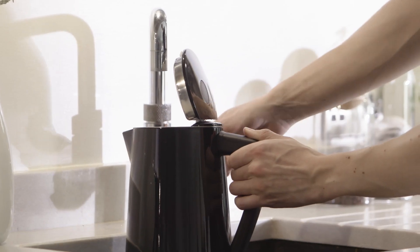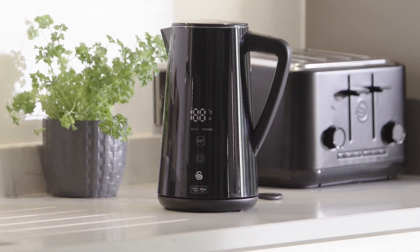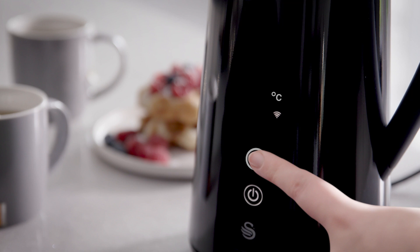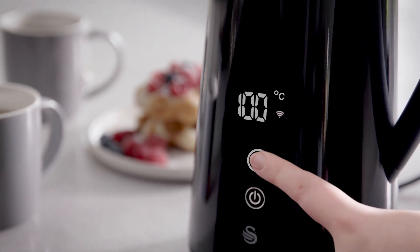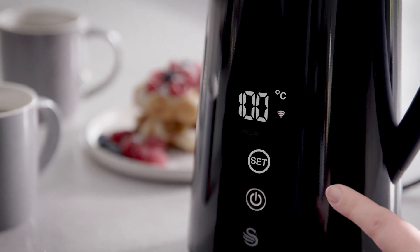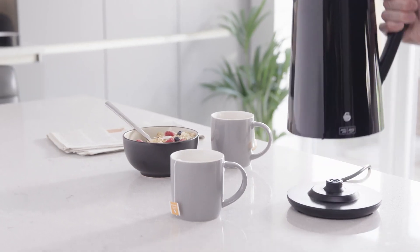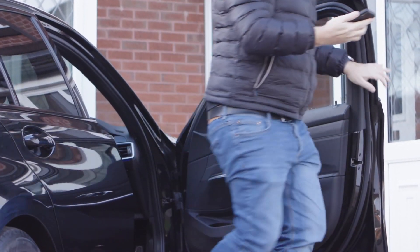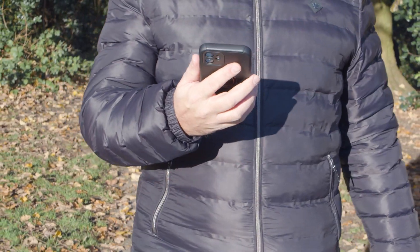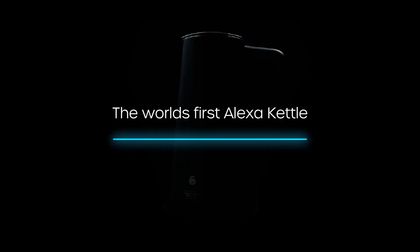Of course, just like any other kettle, your Alexa compatible kettle can be operated manually. When the appliance is in standby mode, touch the set button to select the temperature, and touch again to change the setting. Once you have your chosen setting, simply tap the power button to begin operation. Create routines, personalize commands, and enjoy the convenience smart technology brings — the world's first Alexa kettle.